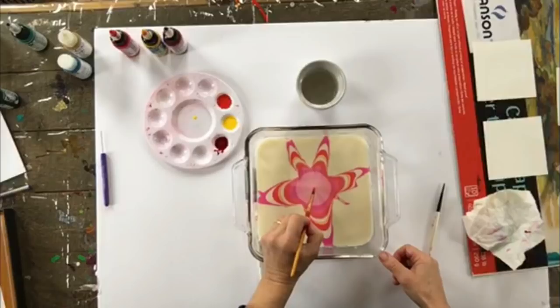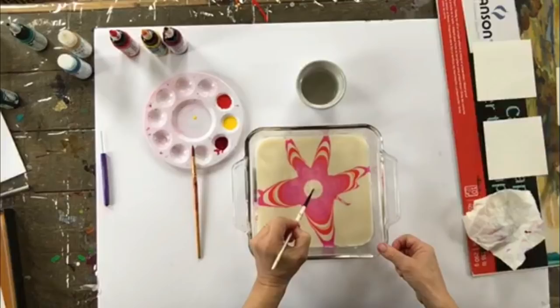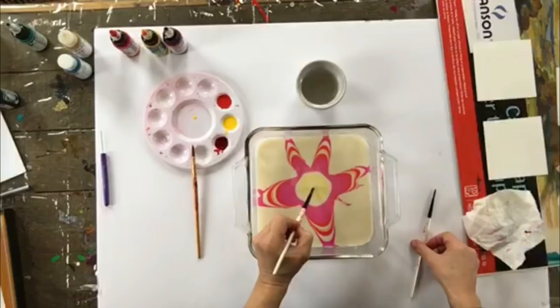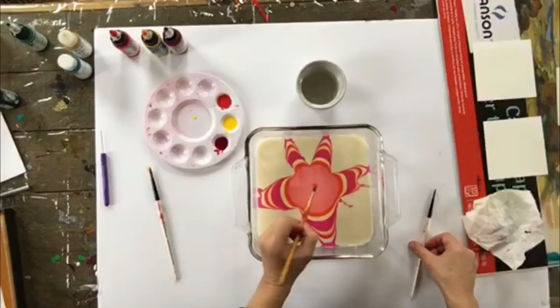Just keep touching the top of the surface, continuing to build rings. I'm going to keep adding rings until I get to a number that I think looks good. Then I'll take my marbling tool and move on to the next step of making some intricate designs, and then transferring it onto the paper.